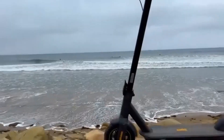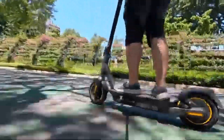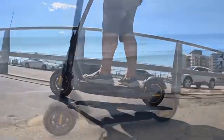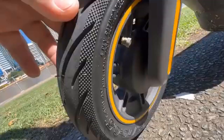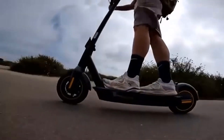The Segway Ninebot Max G30LP also has the best braking distance in its class, outperforming comparable models from other manufacturers and the previous Ninebot Max alike. It can stop within 11 feet at full speed, while other scooters come in at 8 to 18 feet.